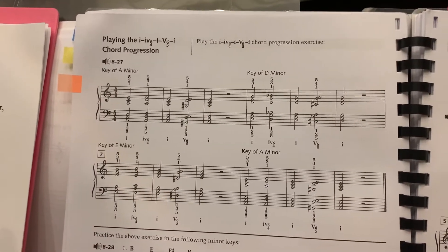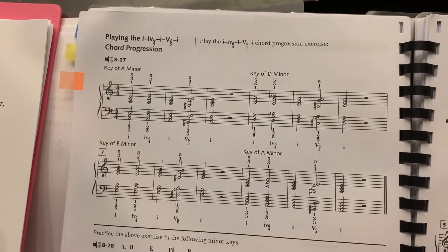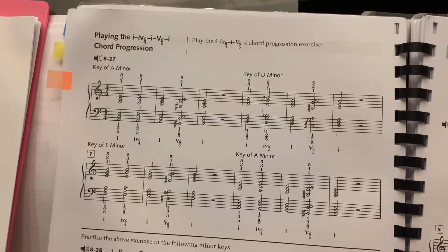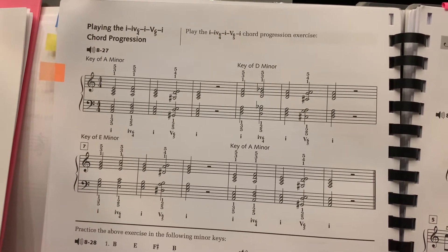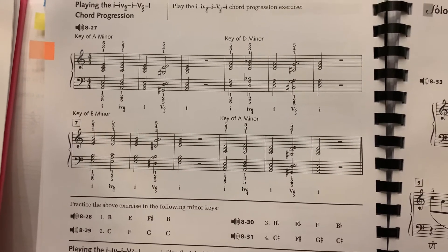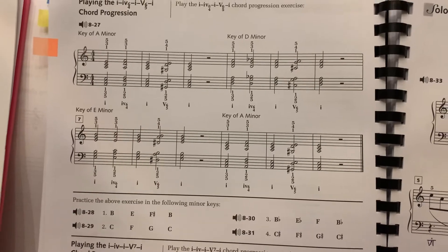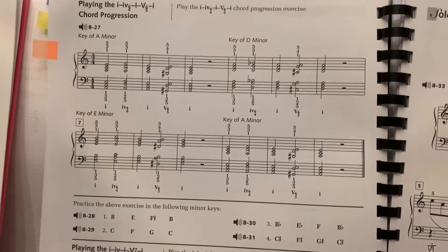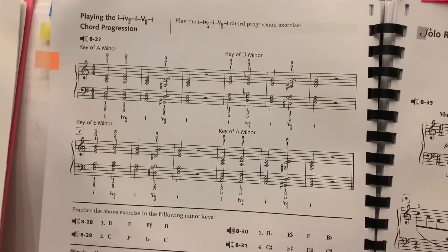Hi everyone, today we're going to learn about minor key chord progressions: one, four, six, four, and five, six, five. In A minor, D minor, E minor, G minor, and C minor.